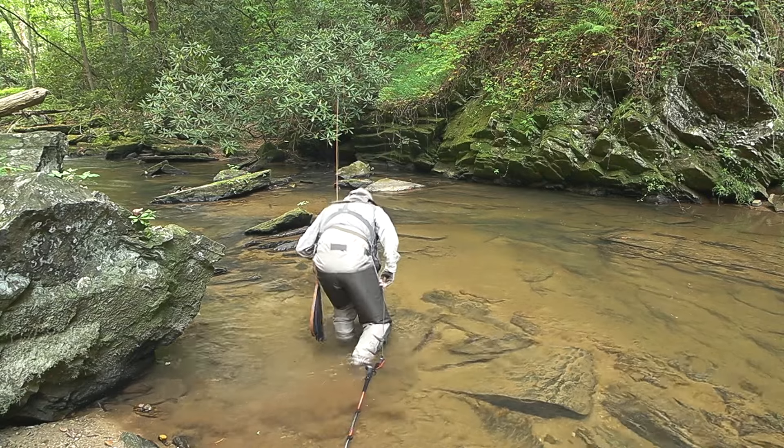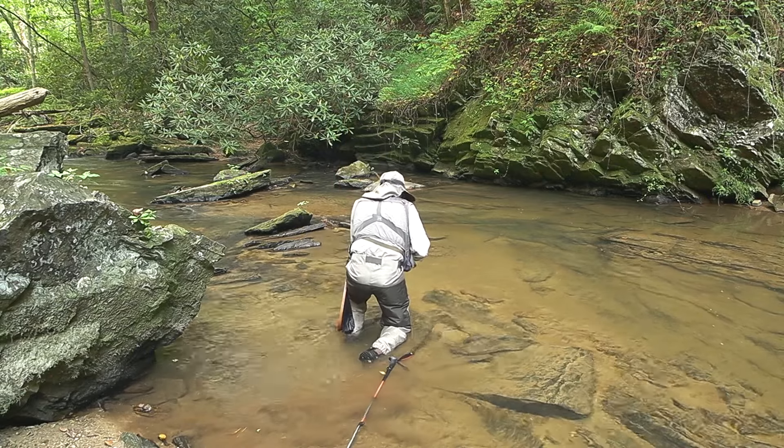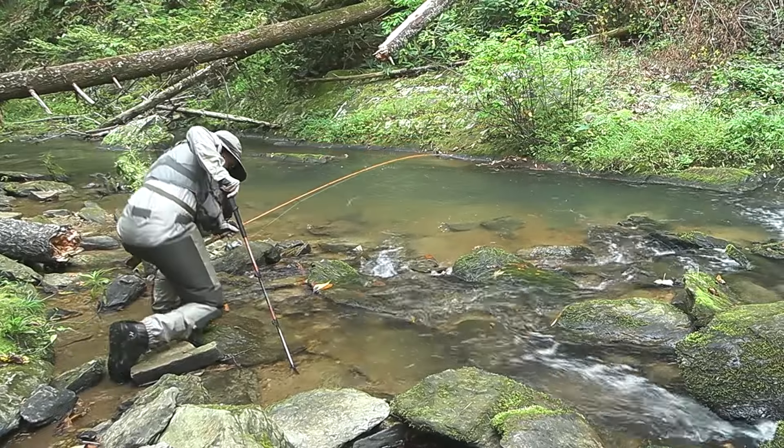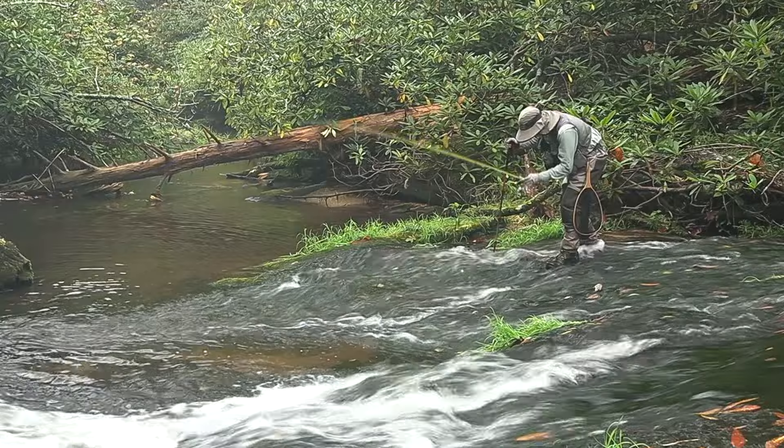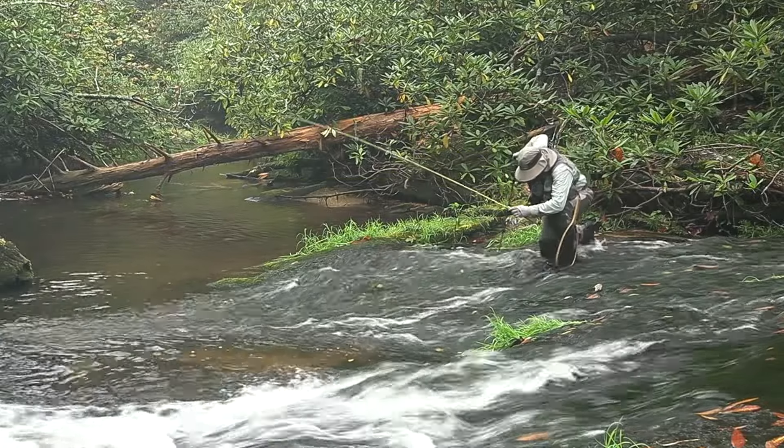I do a lot of kneeling when casting for small stream trout. A lot of times this is on hard rocks, and my knees really take a beating from that. These knee guards make kneeling incredibly comfortable.